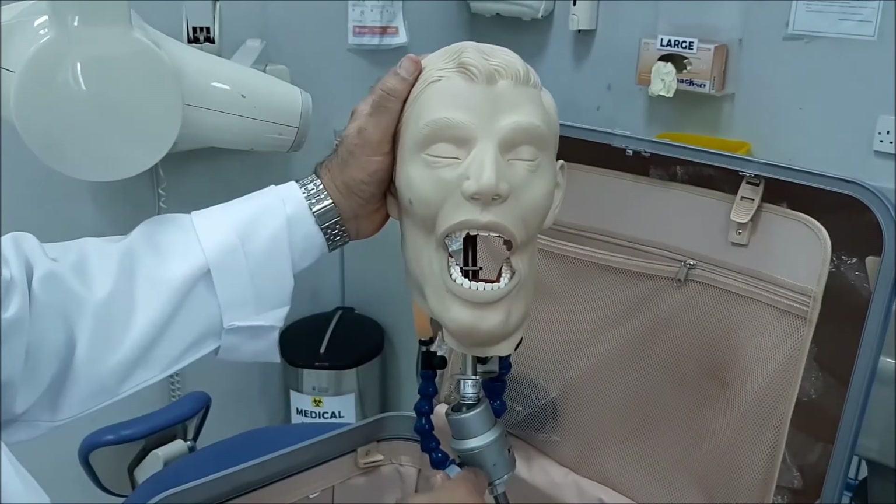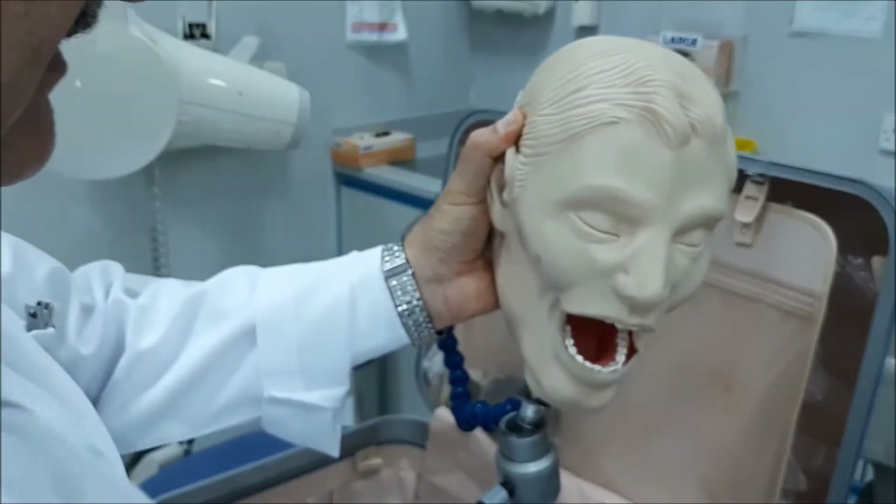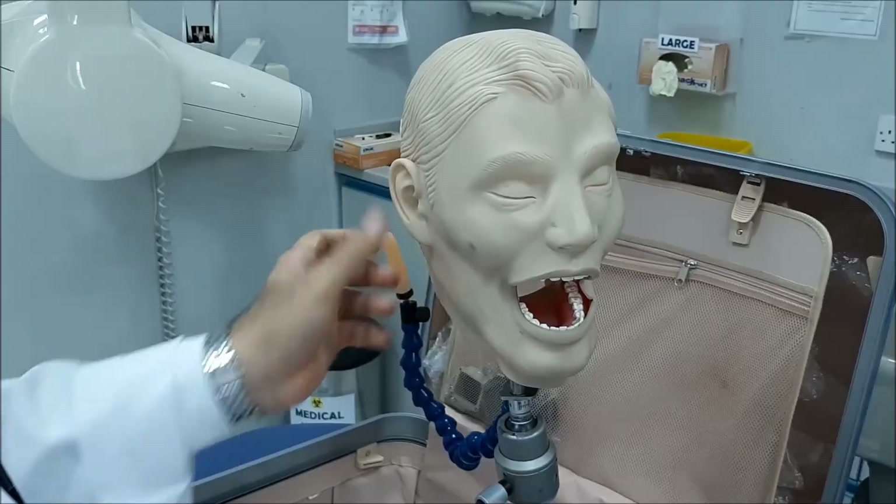In the occlusal views, we're going to discuss the views that are done for the maxilla and the mandible.